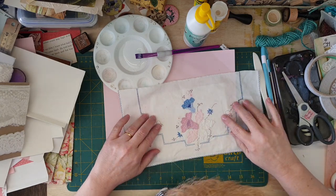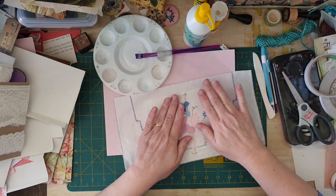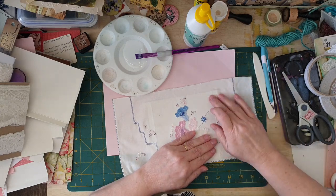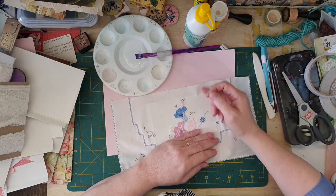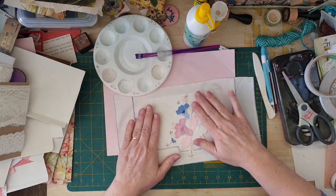Beautiful! Isn't that beautiful? So pretty — look at that. This doily is just so gorgeous. I've got the applique on there. Got to be really careful not to get too much dirt on it because it is white.